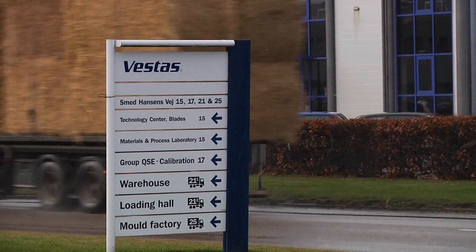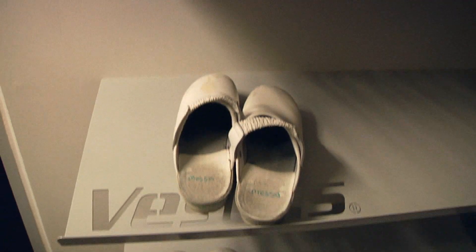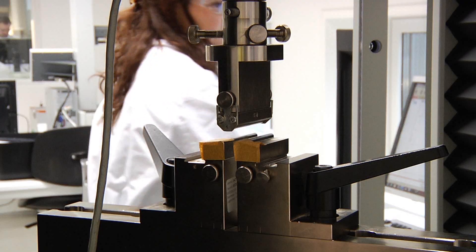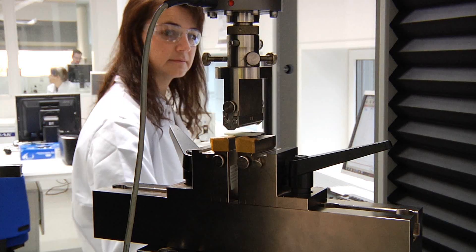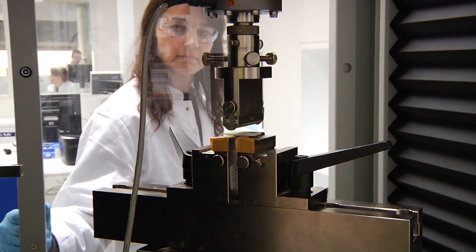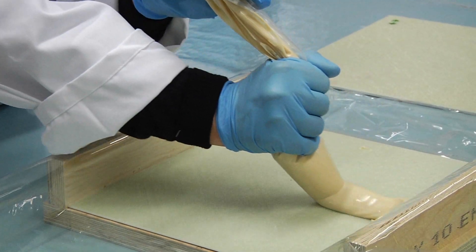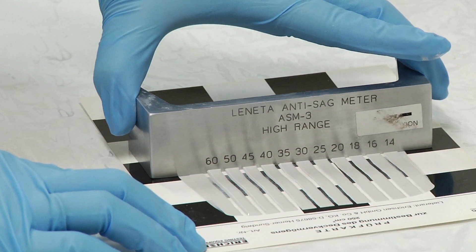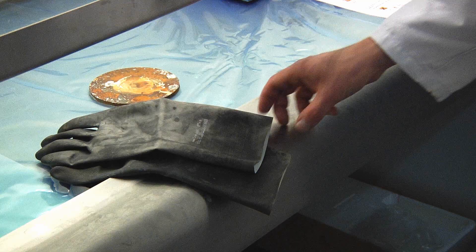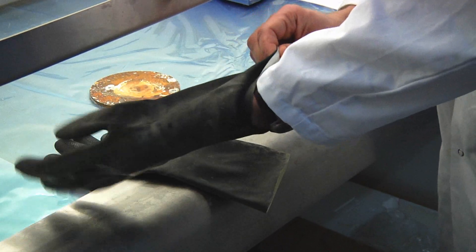In a small testing laboratory on the west coast of Denmark, the chemical properties of the materials which go into Vestas' blade production are put to the test. Analysis of materials such as the carbon fibre composite, glue and even the paint is important to ensure that the quality is of the highest level. Comparison of different suppliers identifies the cheapest high quality materials and cost savings for the blade production.